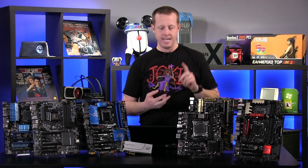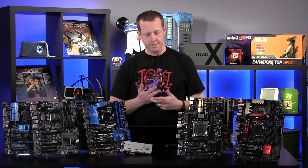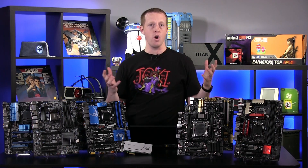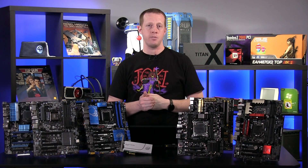We looked at everything from Z68 to Z77, Z87, Z97, X99, X79, and even a couple of AMD platforms in there as well — the 990FX chipset and the A88X Pro from Asus, which is actually using an A10-7850K as its processor.